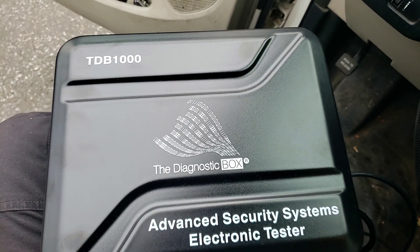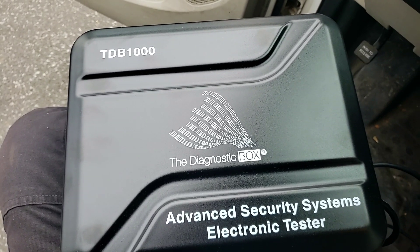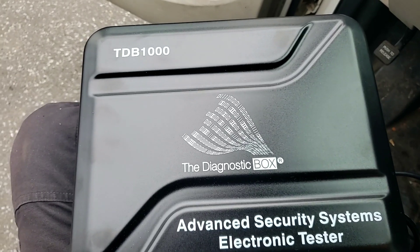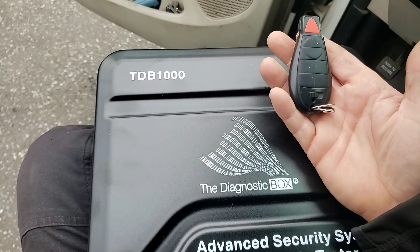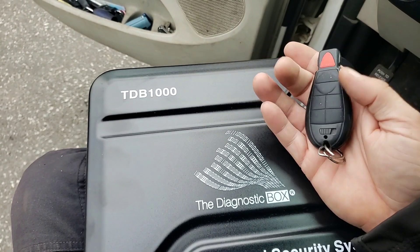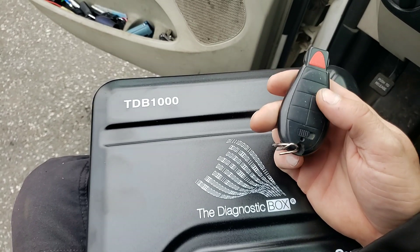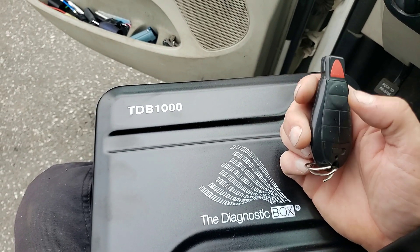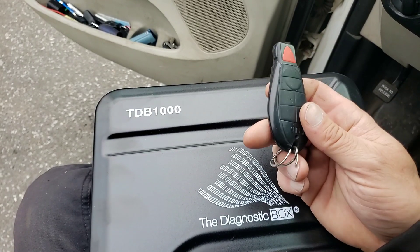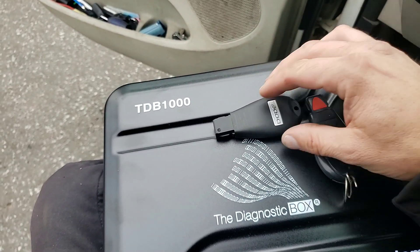A new box came in the mail, something we have to take a look at here. It's a diagnostic box - a security electronic systems tester - and it came at the right time. My old trusty key, which has lasted quite a while, has taken a spill or two. I still get unlocked most of the time, but lock not so often.